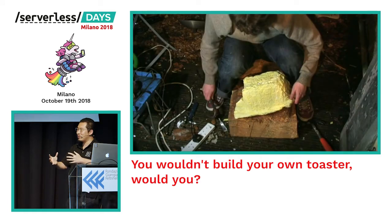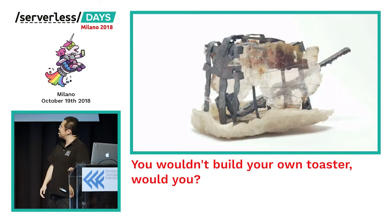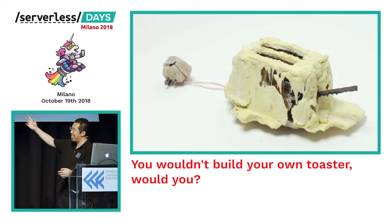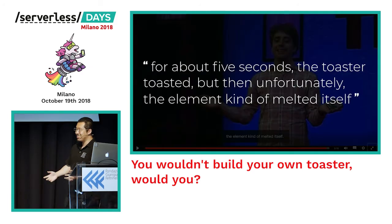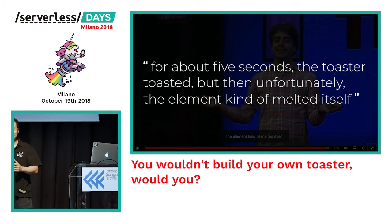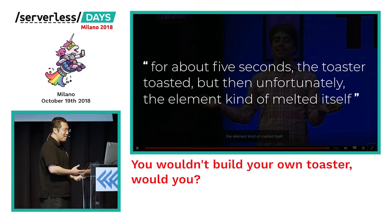Once he had cast his own metal, he also made a mold using synthetic plastic and a block of wood. And this is what his toaster looks like — with the cover and the cable and all that. By his own admission, once the toaster was connected, it toasted for about five seconds, and then unfortunately the element just melted itself, which is what you might expect from a toaster that looks like that.